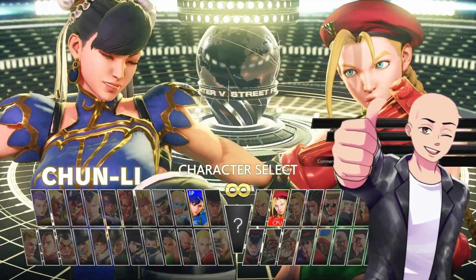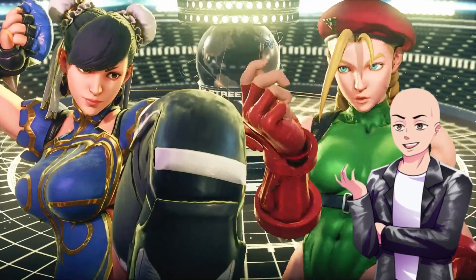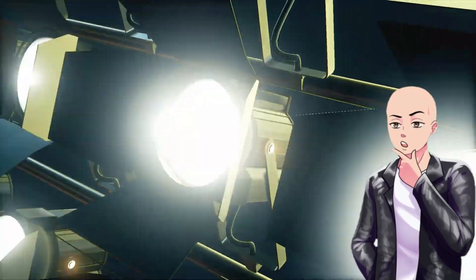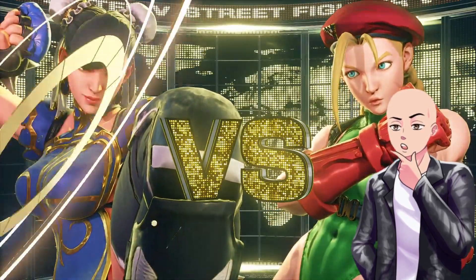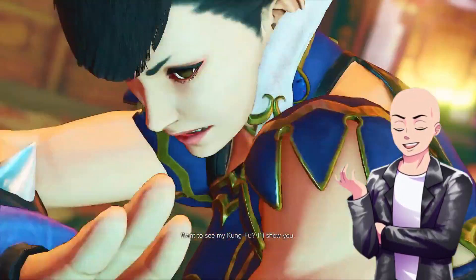What's going on guys? It's your boy Andy Matrix and it looks like Street Fighter has gotten on the censorship bandwagon. More specifically, it's Capcom. Capcom has gotten on the censorship bandwagon and of course, like always, they come after the females.